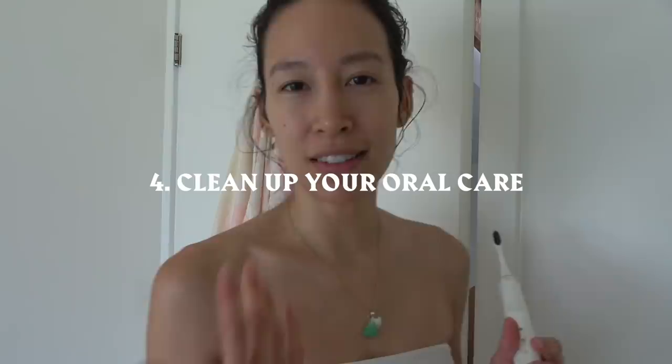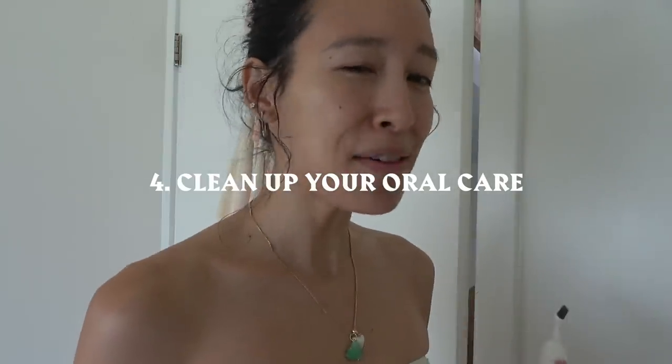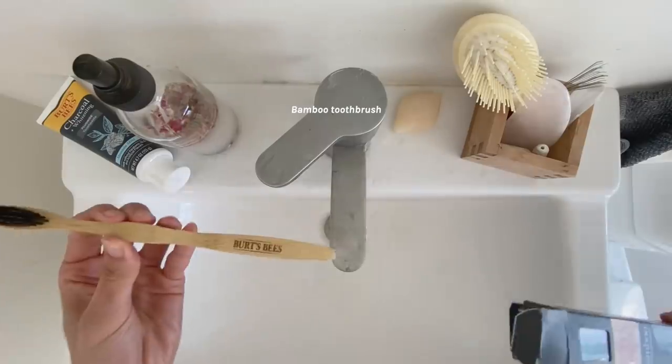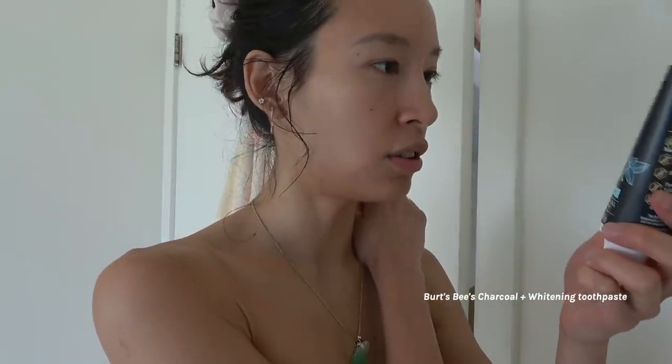Speaking of practices you're constantly challenging — I actually haven't been that good at my oral care. I got an electric one, but strangely enough, every time I brush my teeth or hear someone brushing their teeth, I get chills. I'm going to try a bamboo toothbrush for the first time. Burt's Bees also has this charcoal toothpaste.